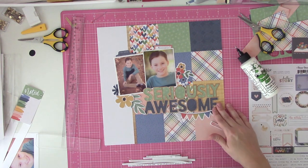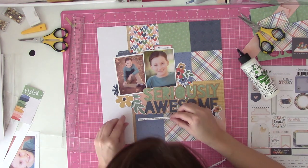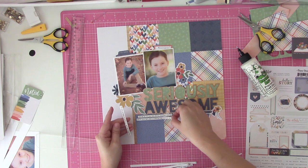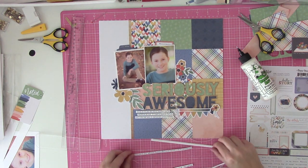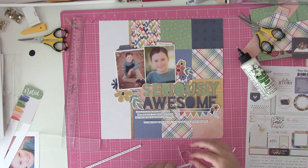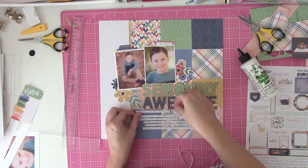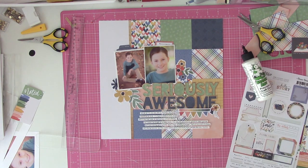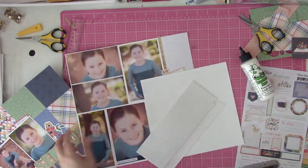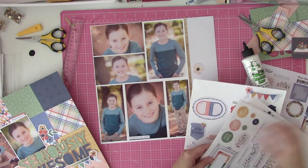You don't need to do journaling that way — do it however you want, if you even journal at all. I know everybody's different and that's my favorite thing about watching process videos: seeing the different methods, styles, and go-to techniques people use. I find the differences super interesting, especially with this being such a new and popular paper collection. I've been watching a bunch of process videos of people using it — it's fascinating how everybody has different favorite patterns and different embellishments.